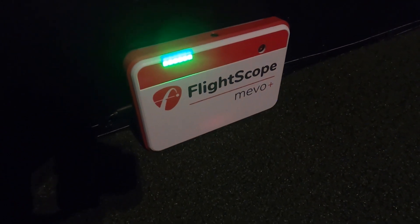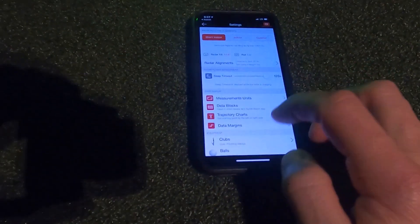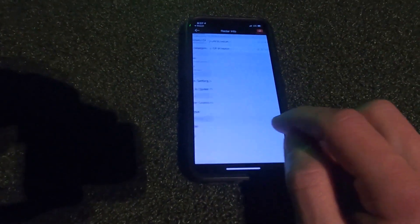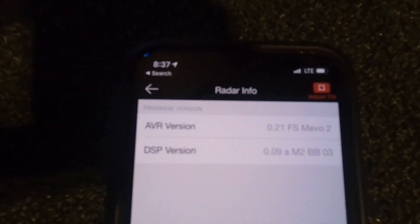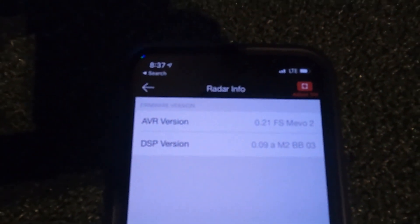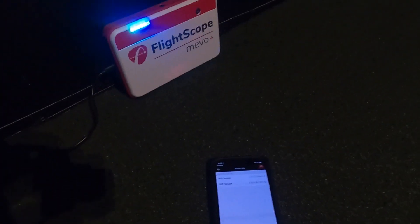You can hear the Mevo doing a series of beeps, and it looks like it took the firmware update that fast. We can go into Settings, then into Radar Info. Under Radar Info you can see the AVR version is 0.21, and my DSP is still on 0.09, which is the beta I'm running currently for FlightScope doing testing.